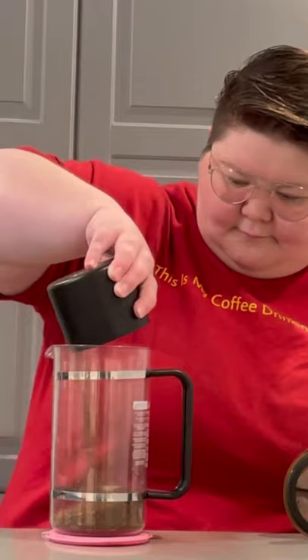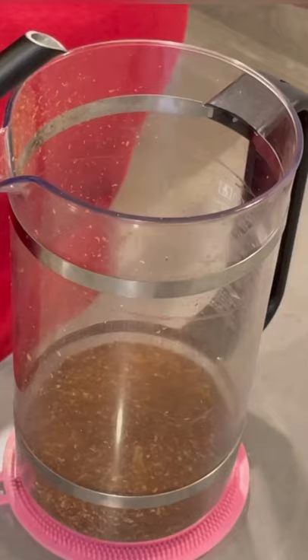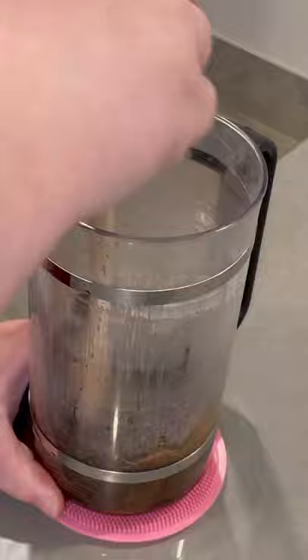Dump that into your preheated French press. I like to bloom my coffee — add just enough water to fully saturate the grounds, give it a little bit of a stir, and let it sit for 45 seconds.